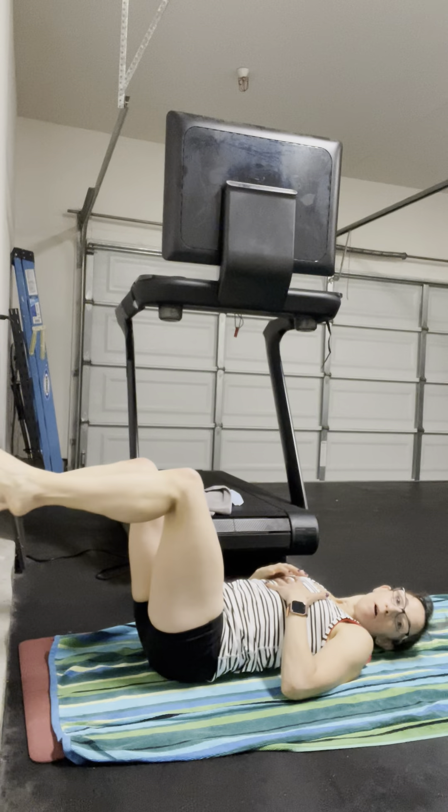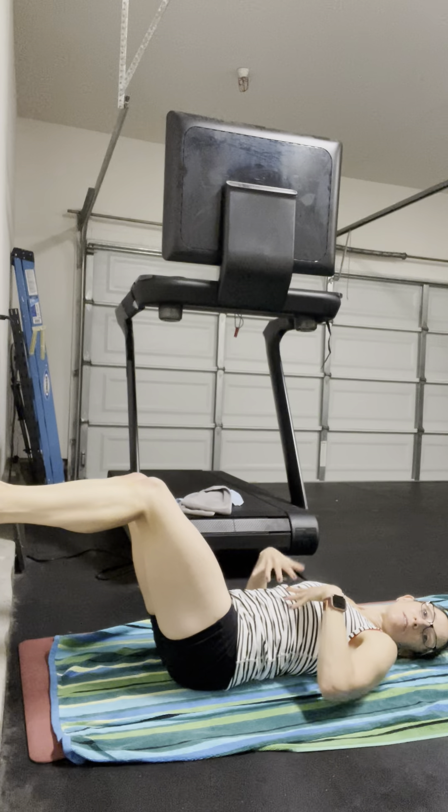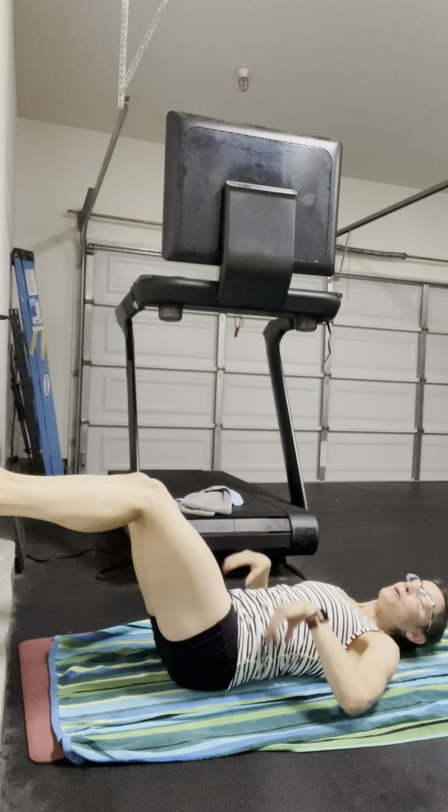I want to get you in more of a longer lever position than your standard 90-90. So you're going to set up on the wall, feet super glued to the wall. Notice I'm in a longer position than that standard 90-90, hence the longer lever. Feet super glued to the wall.